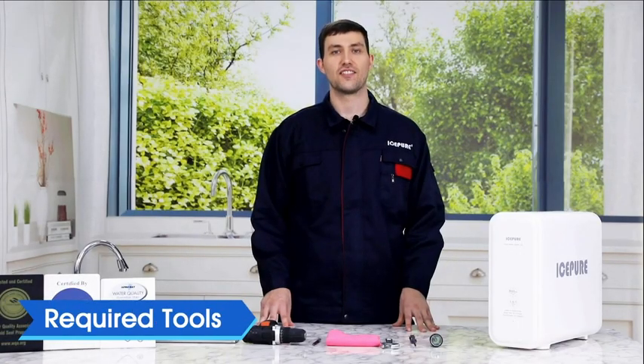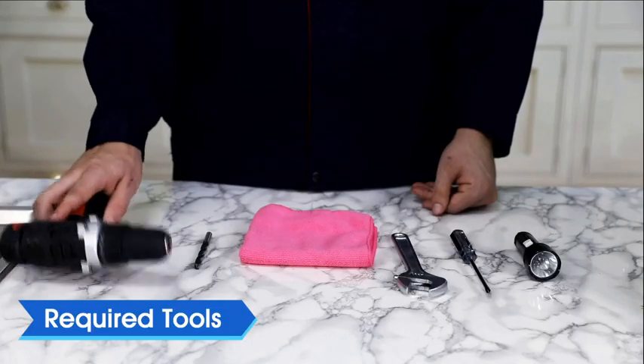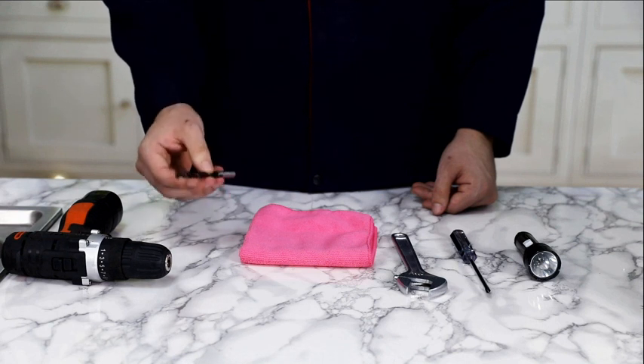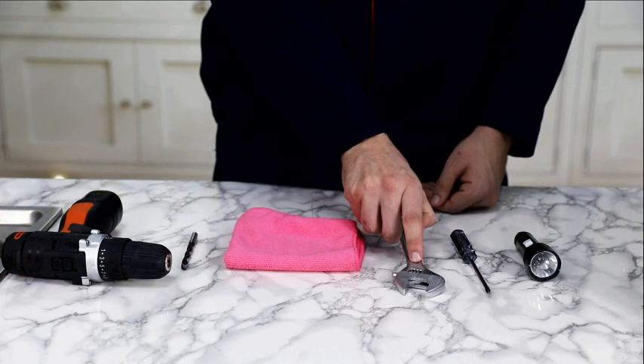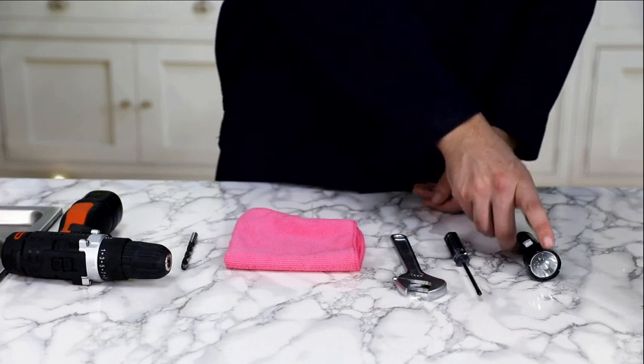Let's take a look at the tools that you may need during installation: a variable speed drill, a drill bit — a quarter inch for the waste line and an inch for the faucet — a towel, an adjustable wrench or pliers, a screwdriver, and a flashlight.